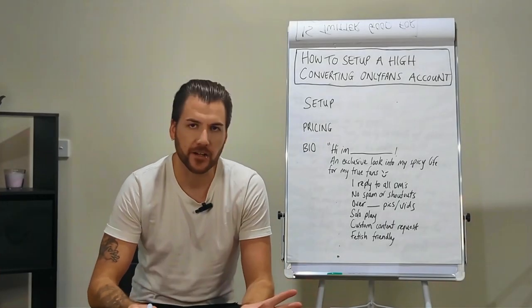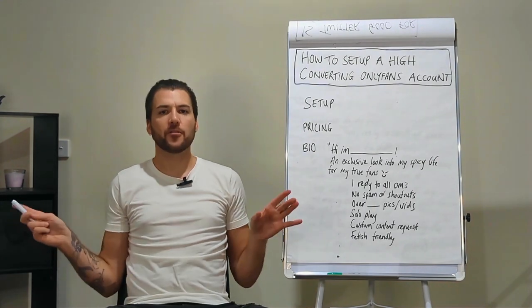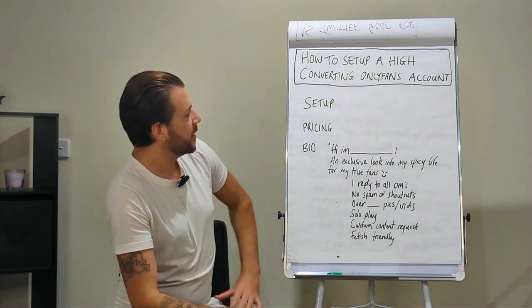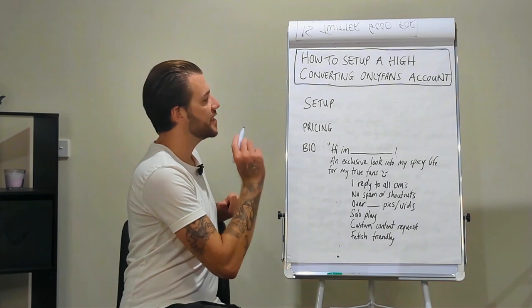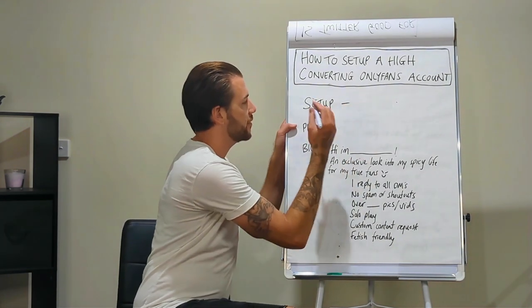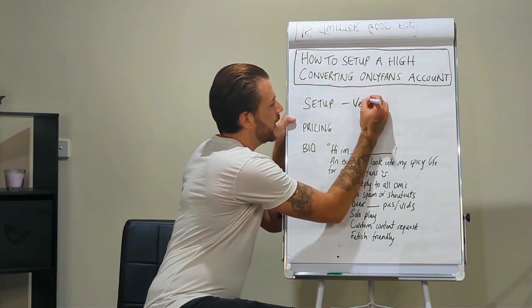For the purpose of this video, we're going to assume you just got a new client and they haven't done OnlyFans before, or the account they're setting up is fresh and brand new. So the first thing you're going to get them to do is set it up — the basics. First thing: set it up with email, password, or whatever.